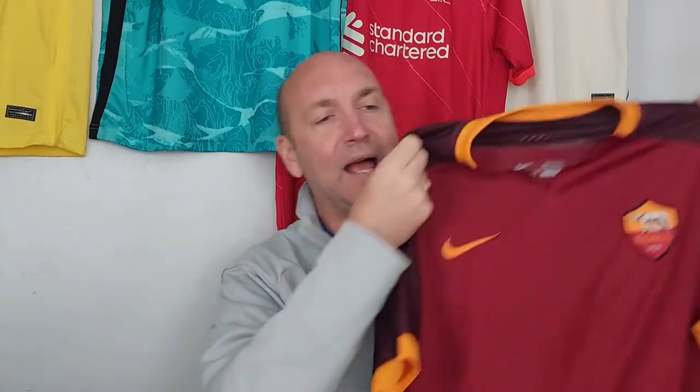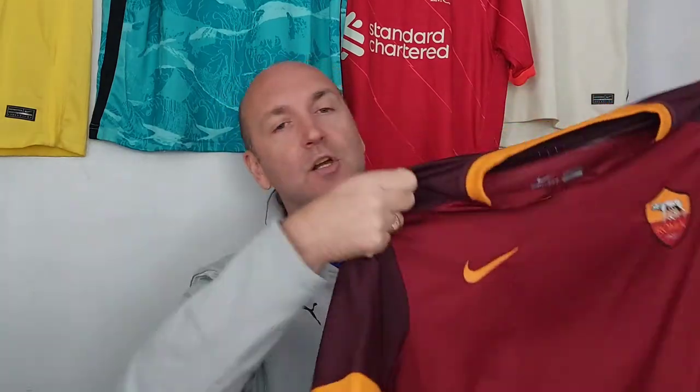First and foremost, as a Liverpool fan I love Mohammed Salah, and this was I think one of the last shirts he wore playing for Roma before joining Liverpool. Secondly, I love the color scheme on this.